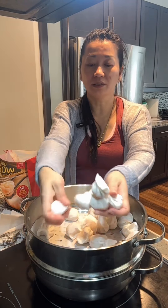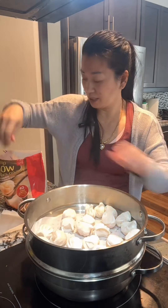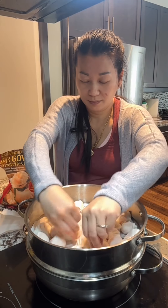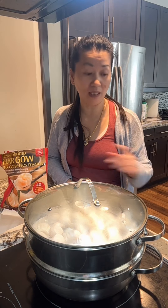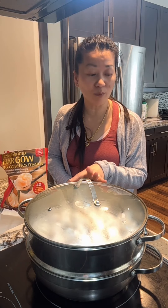The water is boiling. Bring the water to a boil and then you can steam it. It says on the package 7 to 8 minutes. I'm going to put a timer for 7 minutes, and if we need to steam another minute we can come back and check it.